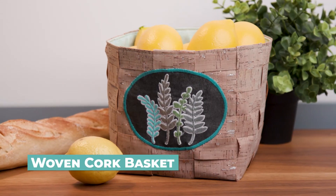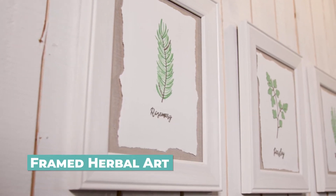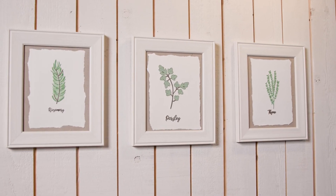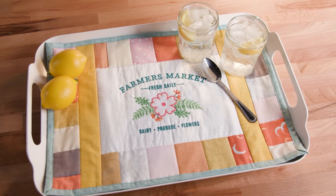This lovely woven cork basket can help keep things organized, and add botanical flavor to your walls with this embroidered paper art project. When friends do arrive, serve up smiles with this scrappy quilted tray liner.